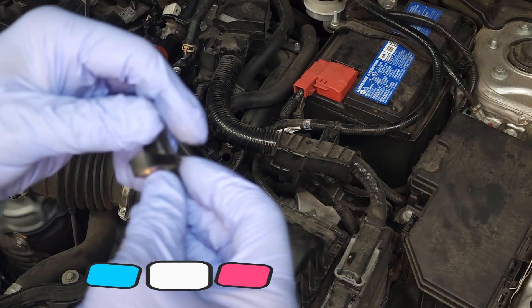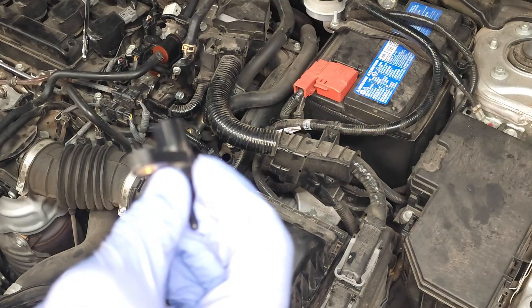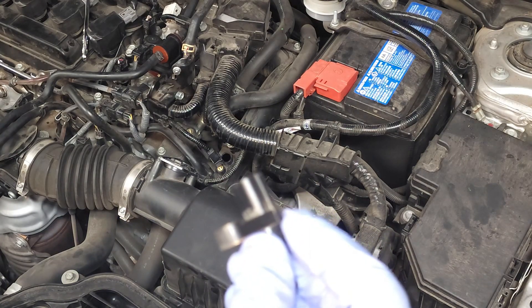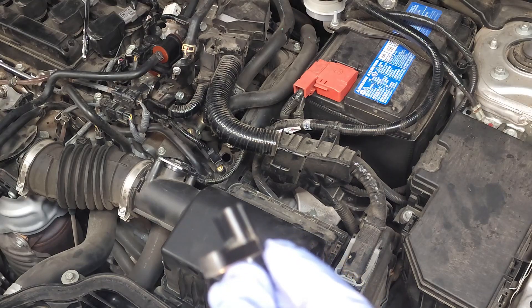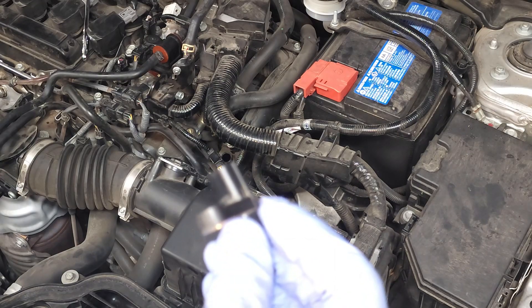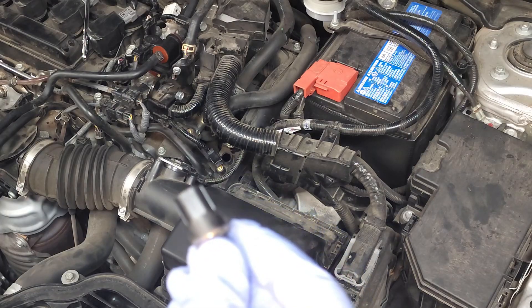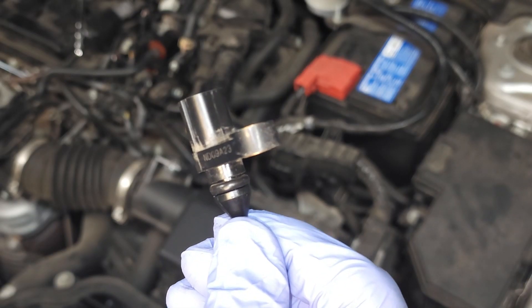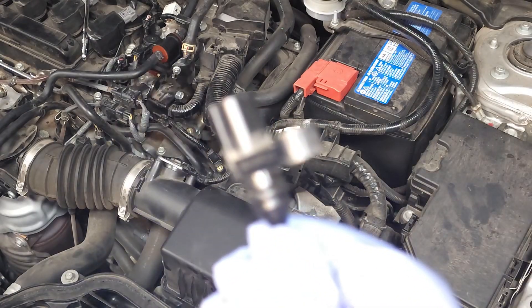If you're having an issue with your AC either not being warm enough or not being able to cool enough and you have a check engine light, this is what you want to check first. Let's go ahead and reinstall this sensor and bring this video to an end.